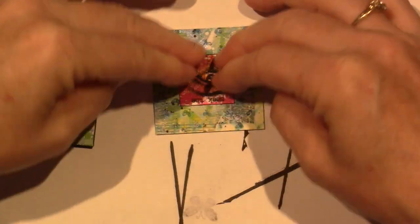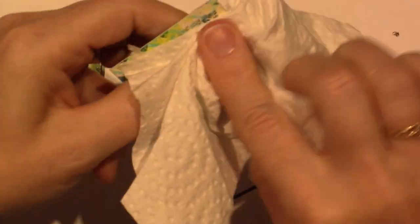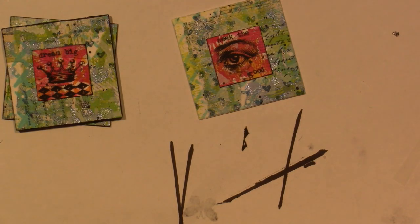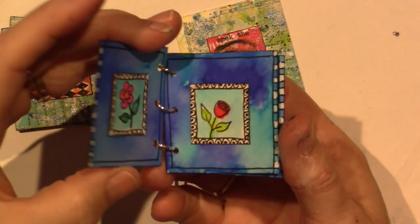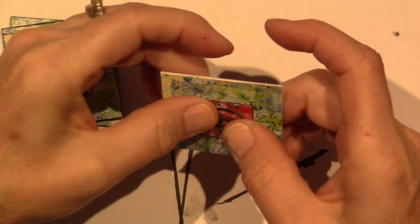I'll probably sign it on the back like I did on the Zentangle ones. OMG I love this one — I think I have a new favorite. The Zentangle ones were definitely my faves, but I love this one too. Alright, let me focus.